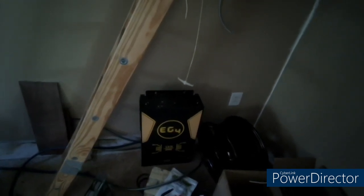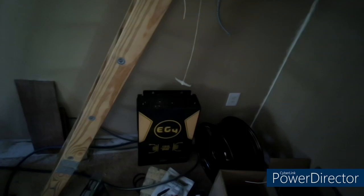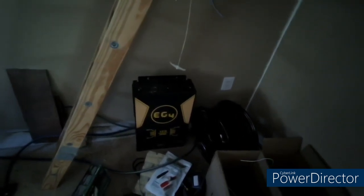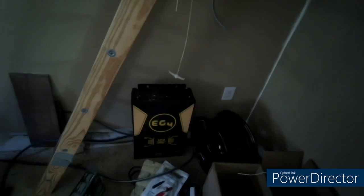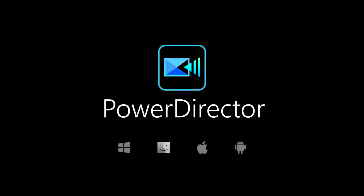I'd also encourage anybody to go look at Signature Solar's Better Business Bureau rating. They have an A+ rating with 12 complaints in the last six months — many of them about quality of product, quality of packing, and poor customer service. There's some interesting reading to be had at the Better Business Bureau.